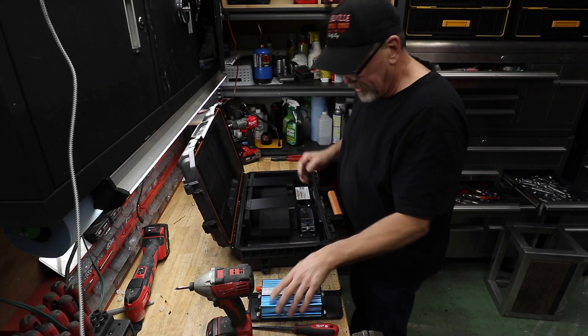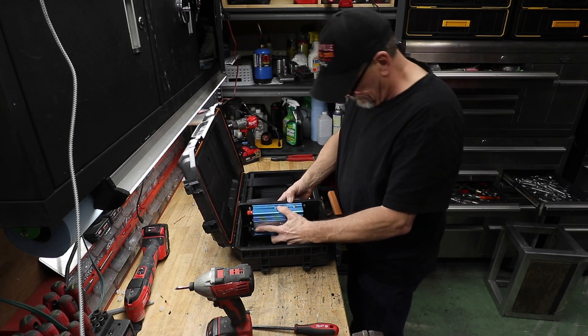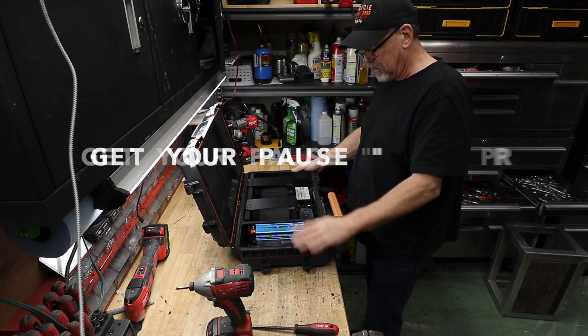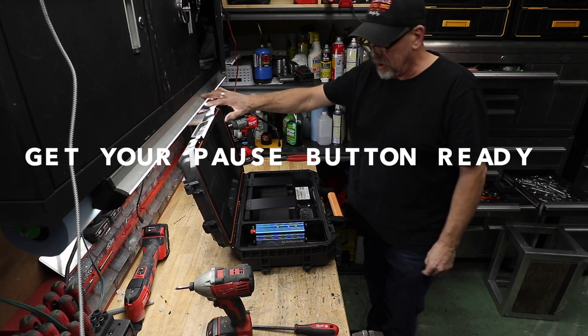Moment of truth. Oh yeah, that's beautiful!